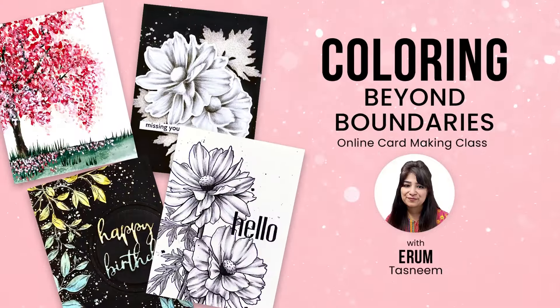Hi there everyone, I'm Miram Dasneem and I hope you will join me in the new class at Altonia Academy: Coloring Beyond Boundaries.